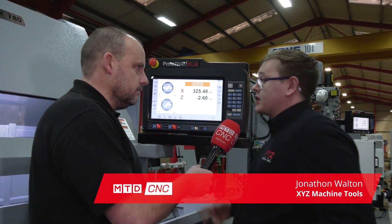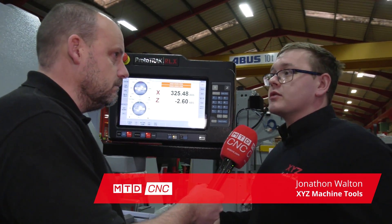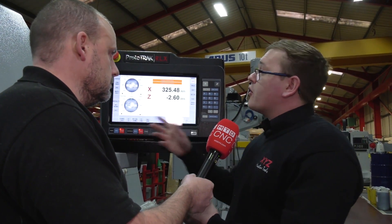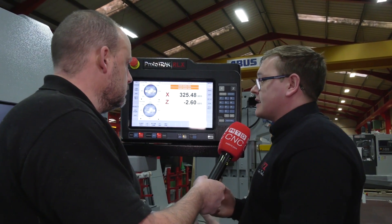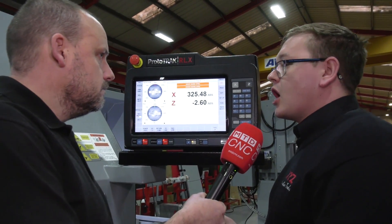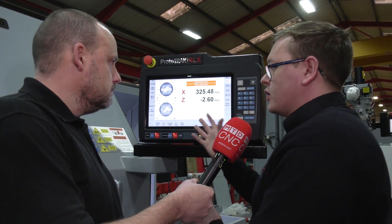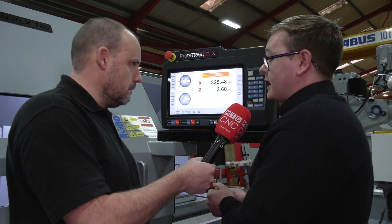The main advantage of Prototrack over traditional CNC — Siemens, FANUC, things like that — is the ability to use it as a traditional manual machine. In this page here it is essentially a manual lathe with a few extra bells and whistles, but fundamentally if you're coming from a manual machine you can use this machine straight away just by using this page here.